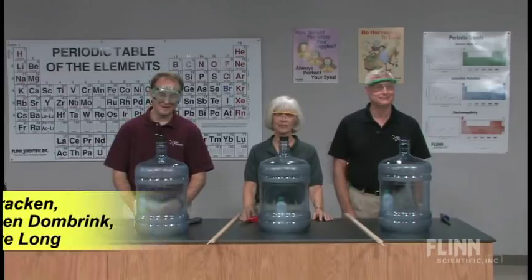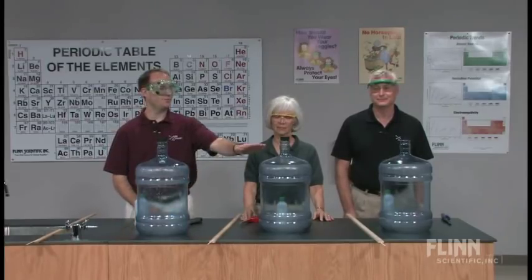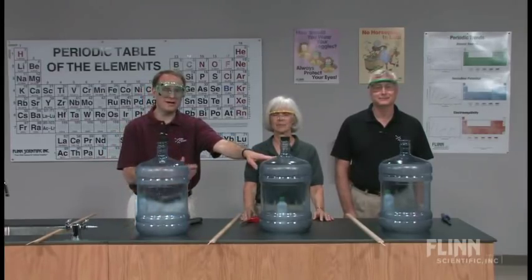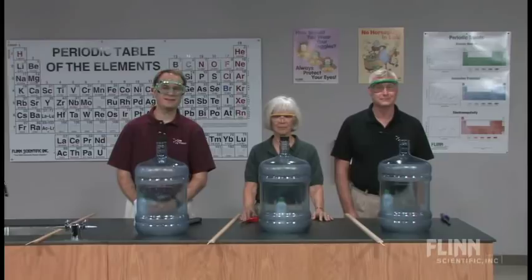The Woosh bottle is a very popular demonstration and there are a couple different ways you can do it. The approach I'll be showing you involves the use of 70% isopropyl alcohol. Kathleen will be using 100% isopropyl alcohol and Steve will be using 95% ethanol.